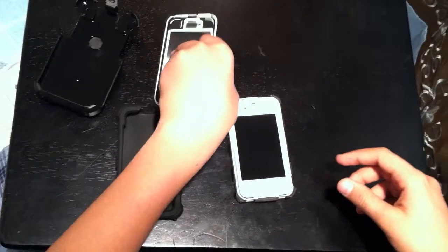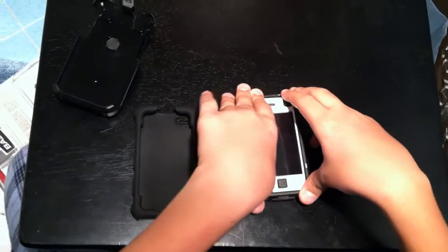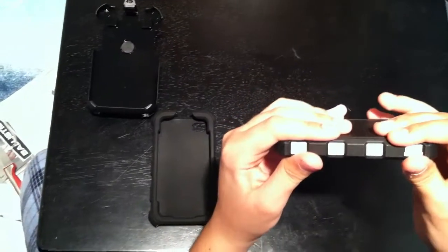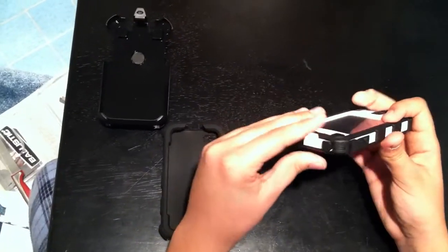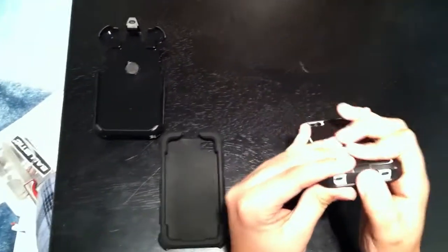The case also comes with a belt clip that I didn't use much as it adds too much bulk to an already bulky case. But if you like to put it onto your belt and you're on the go, this is absolutely perfect for that. The screen cover that comes with the case doesn't affect the retina display on the iPhone, so you will still get the sharp images that you were used to before you had the case on.